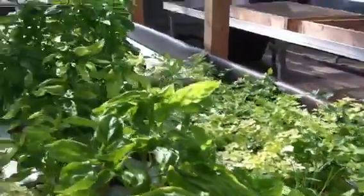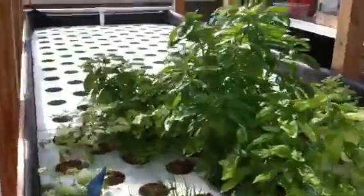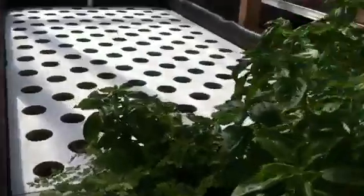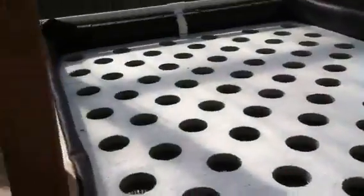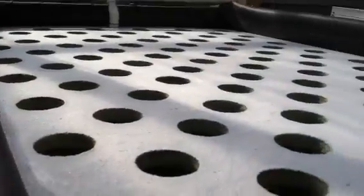A little parsley patch which doesn't seem to be doing too well, but I think it might be because it's planted with lettuce a little downstream. And this is what the raft of the hydroponics looks like — this is how it's working. All these plants here are in these little pots.